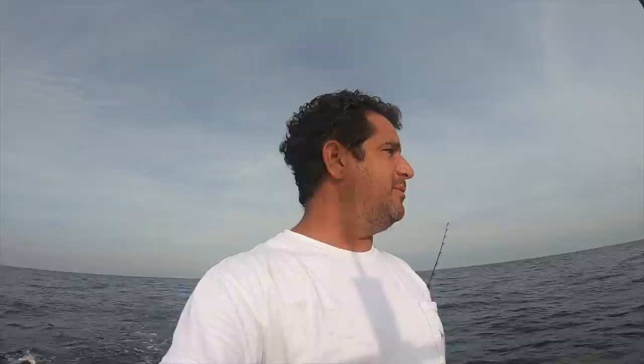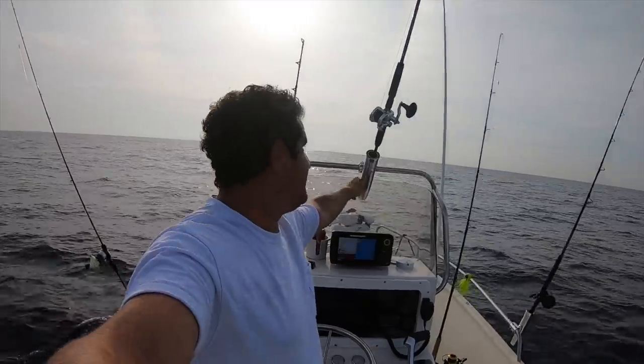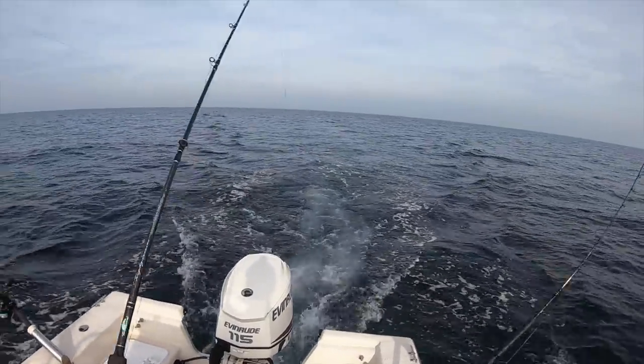That kind of sucks — we actually had a hit on this one. I didn't even hear it, I just heard this thing fold down. The daisy chain's gone, so we got broke off — mid off probably. Might have been a wahoo or a king. Look at that, cut clean off. Wow. All right team, on to the fluke fishing. That was an epic failure on the troll. We're in 80 foot of water, first wreck — small wreck. I've only caught sea bass on it. Let's start off with a four-ounce, tipped with fresh bluefish we just caught.